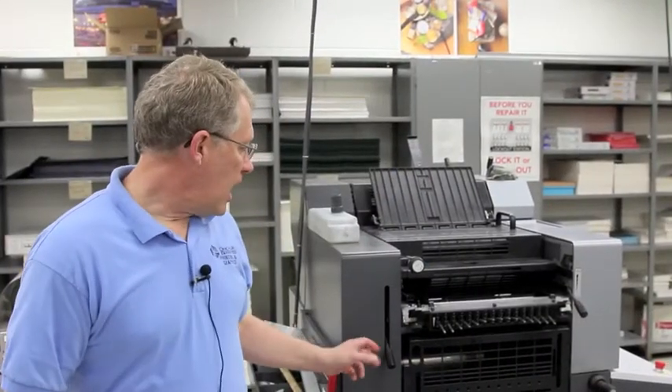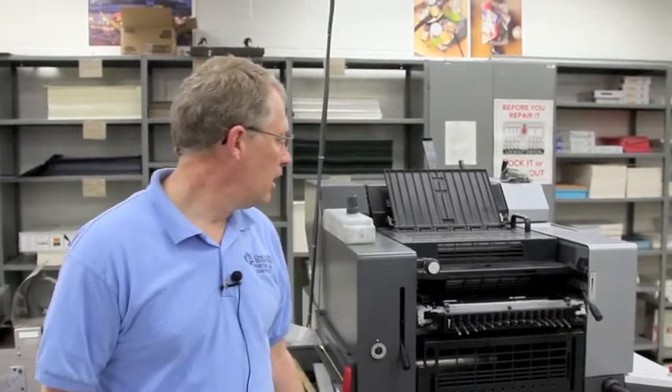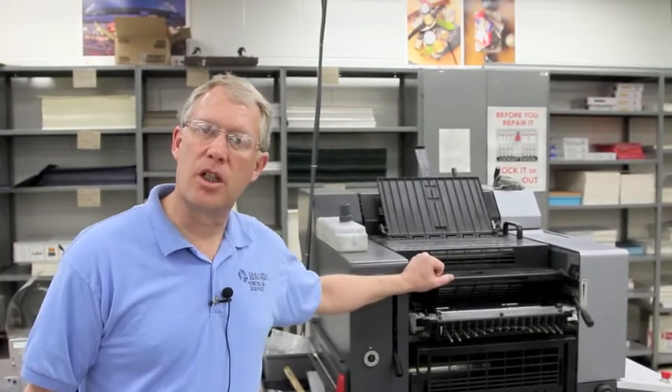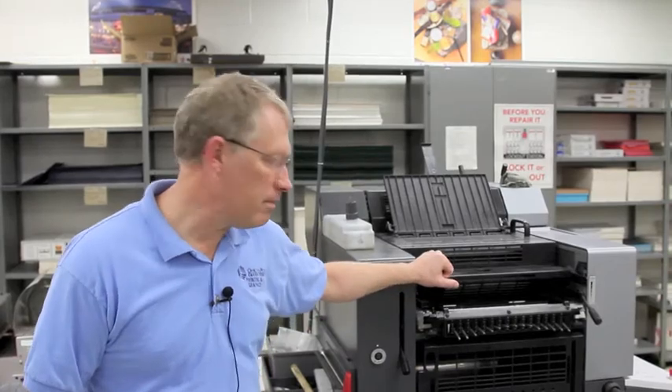This machine is a Heidelberg Print Master. It's a machine that we were fortunate enough to have donated to our school after we won the national competition for SkillsUSA. They're very proud to have this — not very many schools have it. With this machine, we're able to do high-end, full-color printing. That gives the students avenues to design for both printing on paper and also packaging products.